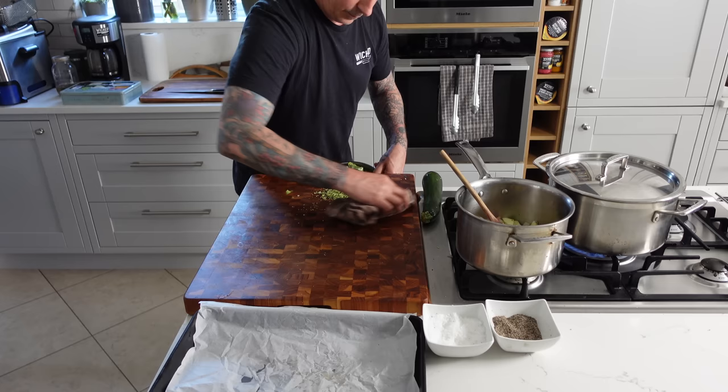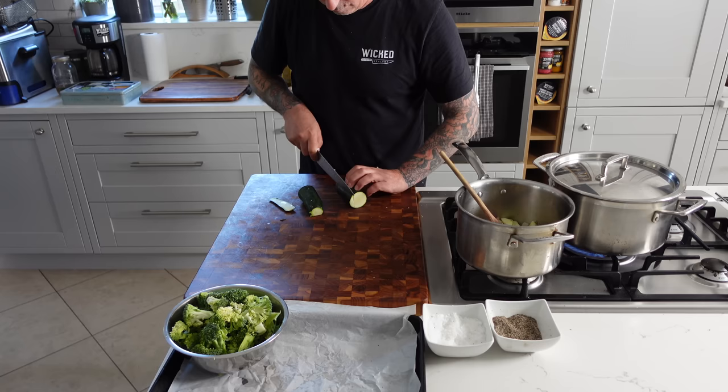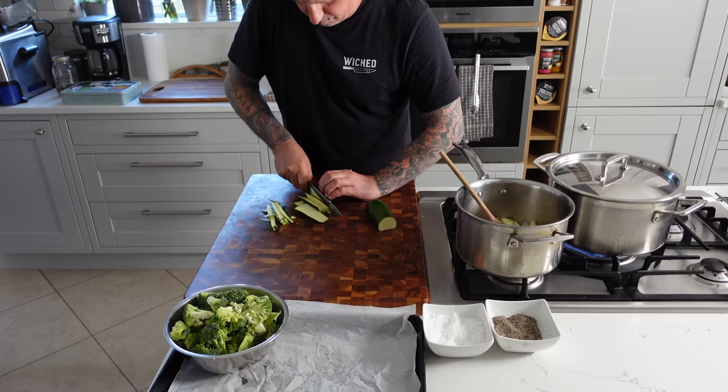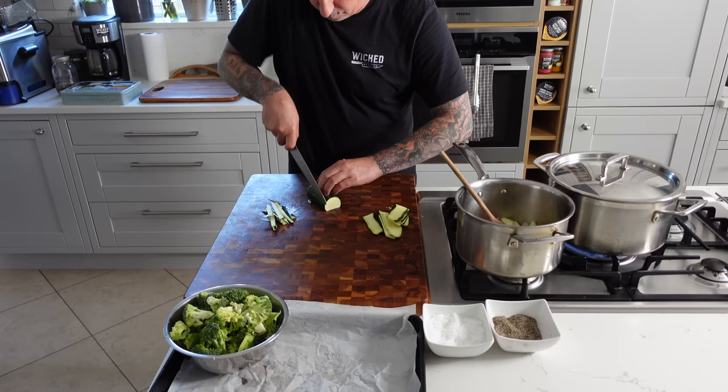Then we're going to start on the courgette — or zucchini for my U.S. friends. Now there's plenty of ways to cut zucchini, but I'm going to cut it in half and then cut little matchsticks lengthways. So when it cooks, it'll soften and bend and wrap around the pasta — super nice. I could bust out the mandolin and do it on that, but I just prefer not to. If you make them a little bit thicker, kind of almost like a chunky courgette size, it just allows me to put more vegetables into my mouth in one bite rather than having to fork around the whole plate.